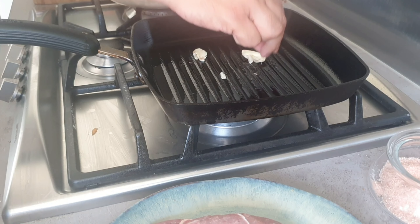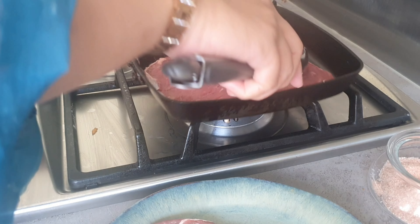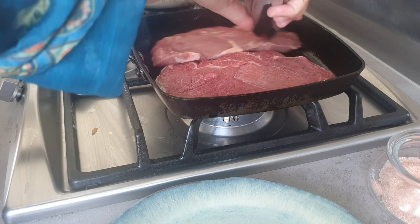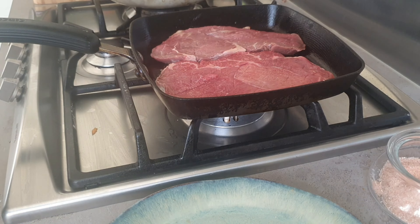I will slowly cook the meat before flipping it over onto the other side, making sure it's cooked through. We like our meat well done, so that's how we're going to aim. You can keep rubbing the garlic as well to give it lots of flavor.